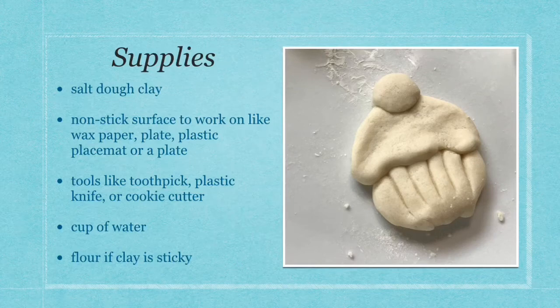A supply list today includes salt dough clay, a nonstick surface to work on, tools like a toothpick, plastic knife, or cookie cutter, a cup of water, and flour if you need it. To make salt dough clay, watch the video on how to make it.